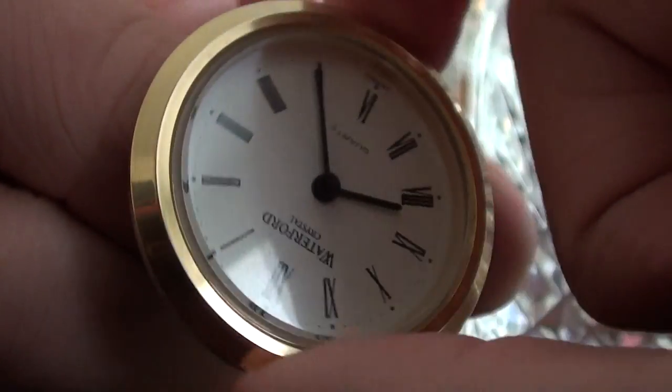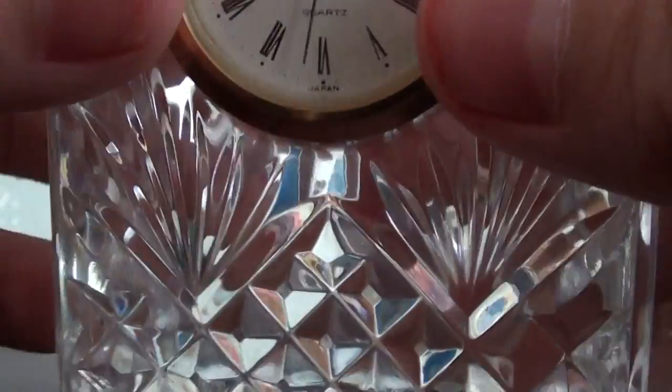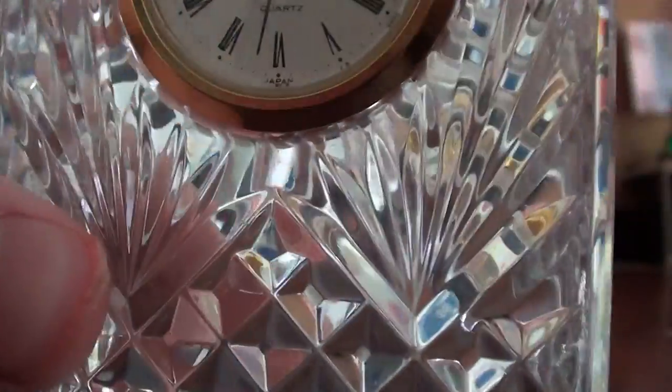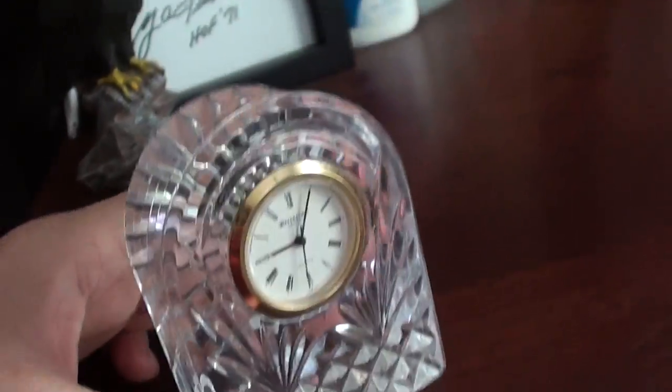I'll move the minute hand up a lot, and it's really cool. So that's the movement of the clock. This is a Waterford Crystal clock with the quartz movement. Very nice clock.